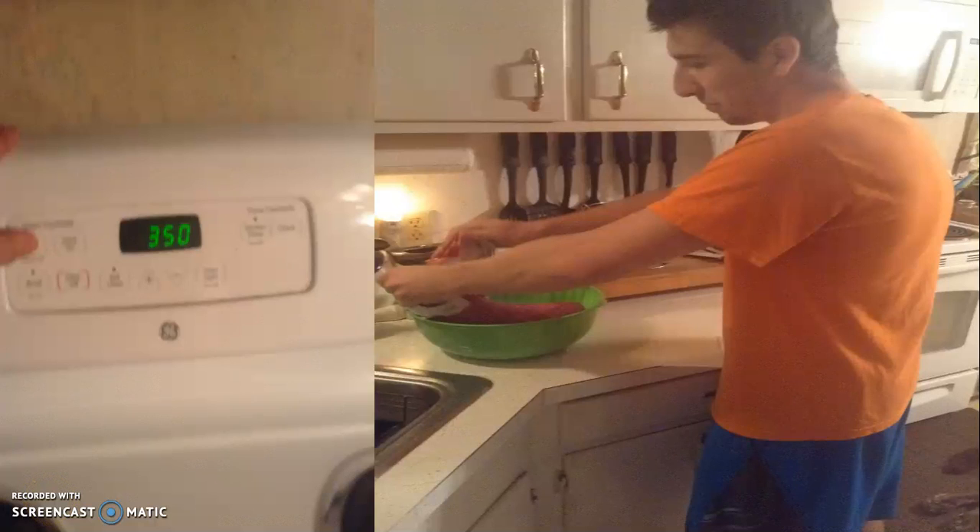Hello everybody. Today I made meatloaf for my family. Here I am preheating the oven at 350 and putting a clump of meat in the bowl.